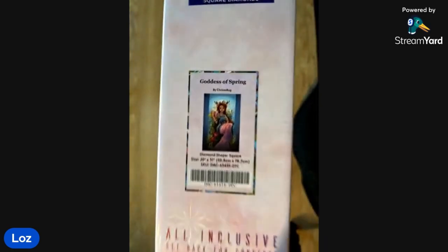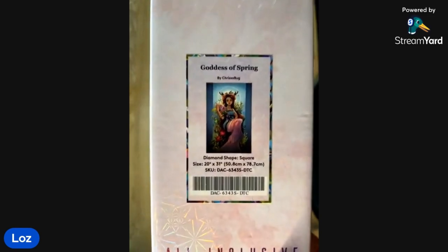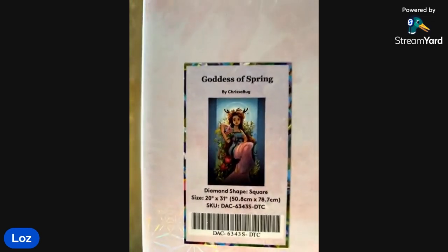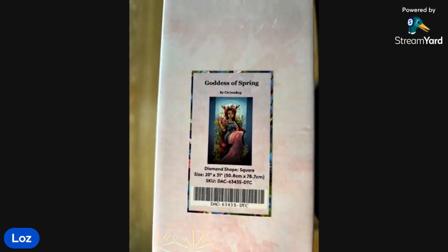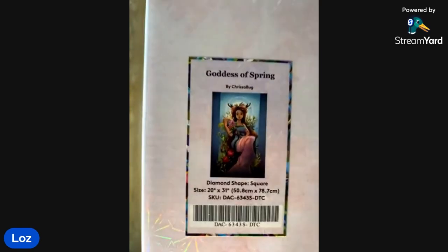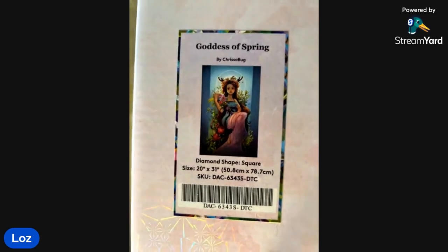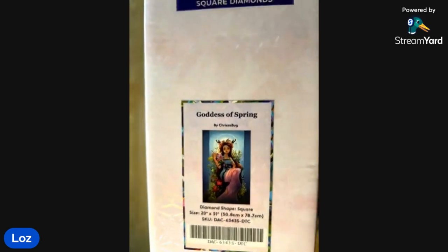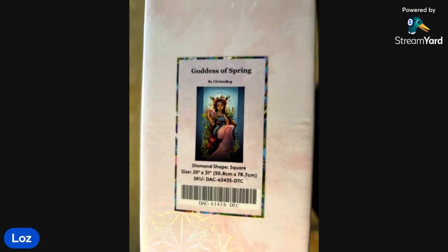I couldn't resist this one from the Black Friday sales, so I'm dying to unbox this one for you all. Don't forget to give us a like and subscribe — we'd love to see your work as well. If you've done this one, I noticed it did come back in stock over the last day or two, so go and grab it for yourself too.